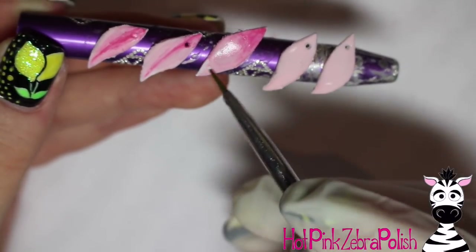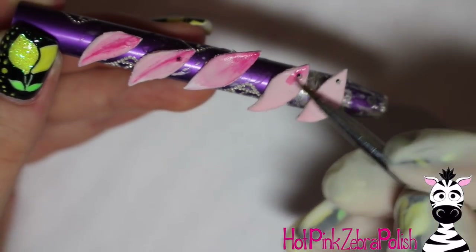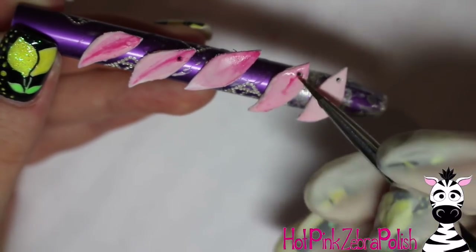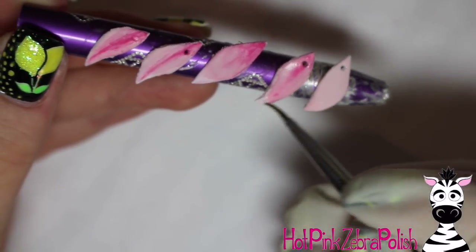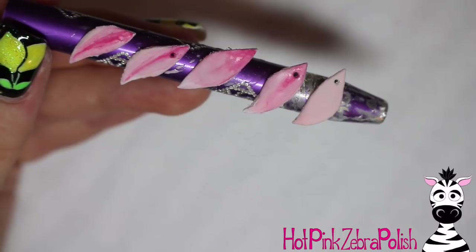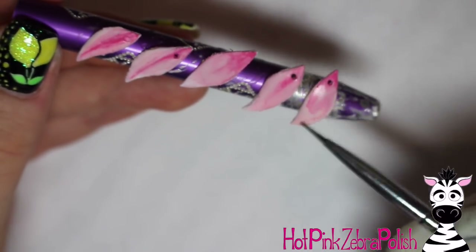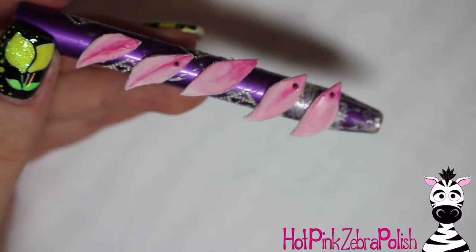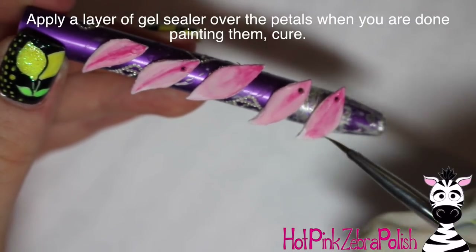Do that on all of them. The one in the center is the one you're going to see the most of, so I did add a little bit more pink on there. The other ones — you don't really see as much of them because as they're fanned out there's a little overlapping, so you don't have to worry as much about those. But the one in the center you do want to make sure looks nice. Go over that last one, add the little line down the center, and the white tip.